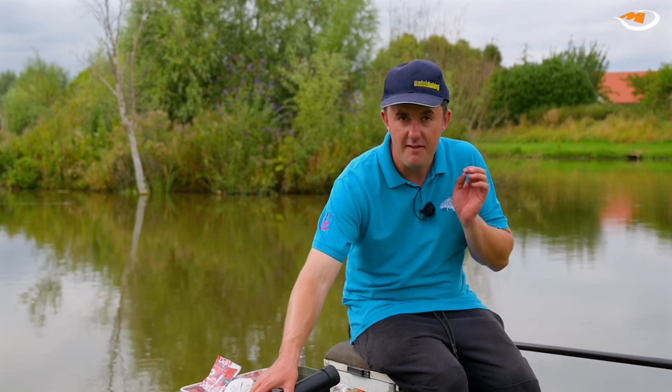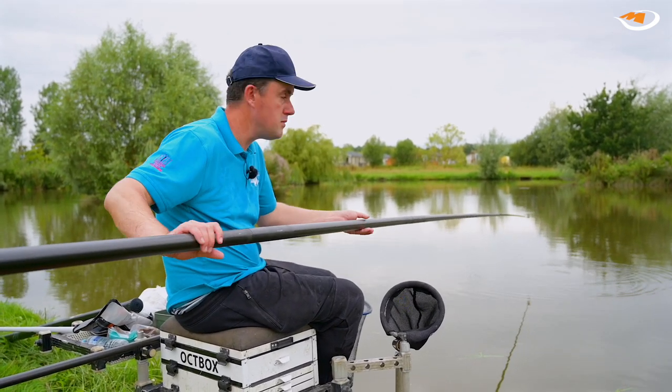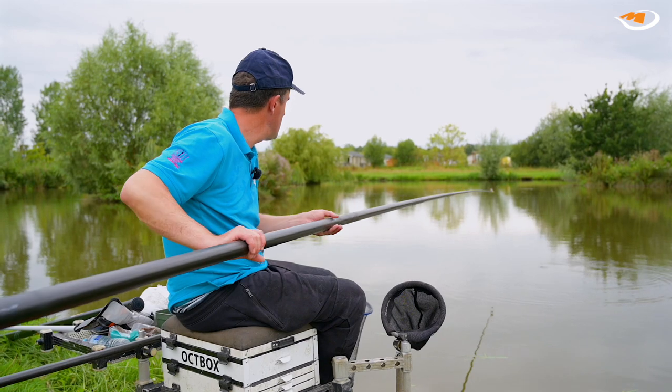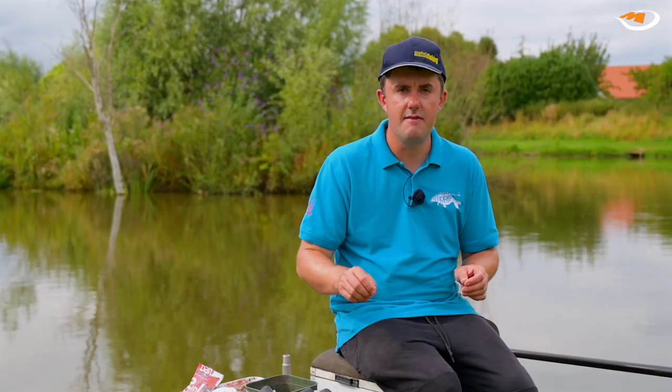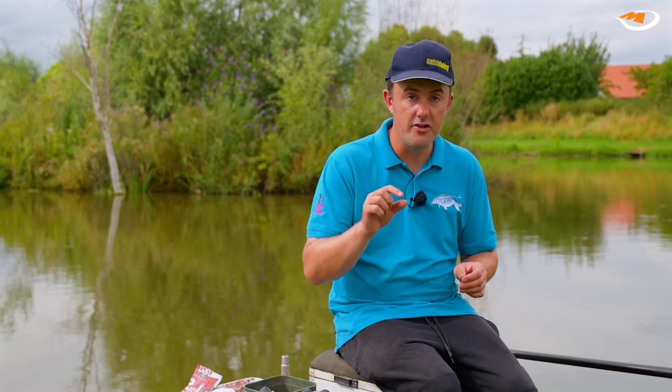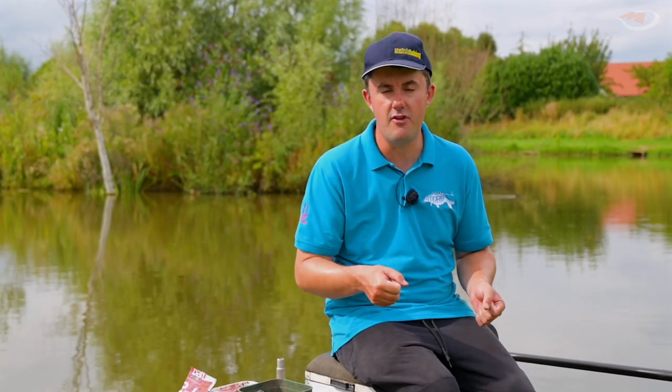One other feature I want to mention: for optimum performance, the sections do feature alignment arrows, which helps you get the backbone of the pole really lined up nicely and gives you that optimum performance. Also available are some short half butts that fit in the fifth and sixth, or the sixth and seventh sections, depending which one you go for. They just offer that little bit more confidence — if you start fishing down the edge, you're going to give it the big one on the strike.